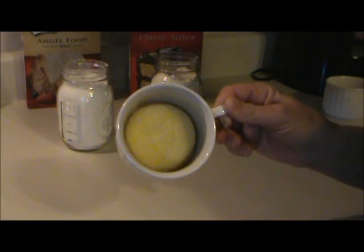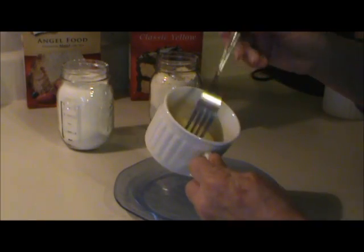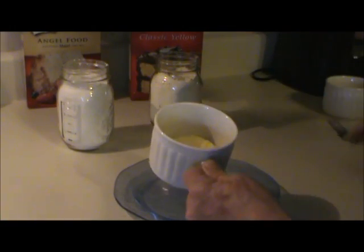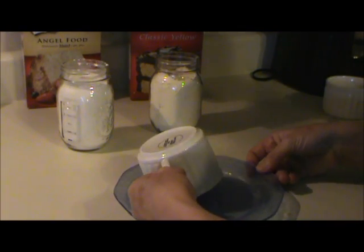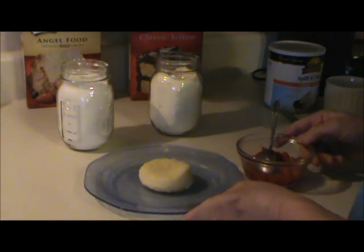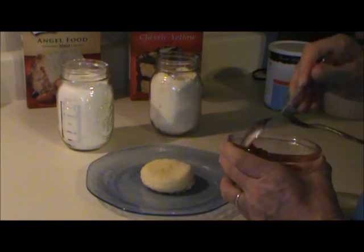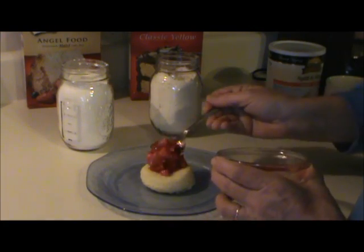Here it is right out of the microwave. In just one minute, you have a cake. After it has cooled for a minute or so, kind of pry it up off of the cup, and put a plate on there and flip it upside down. There you go. In one minute, you have a cake. It tastes a lot like those little strawberry shortcake cups to me, since I have some strawberries.